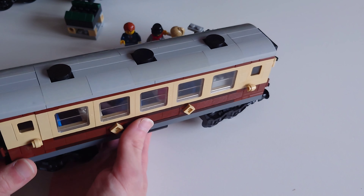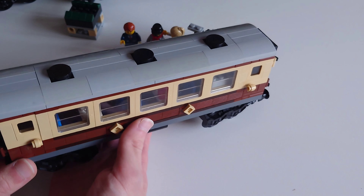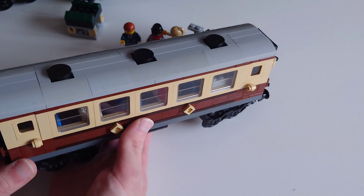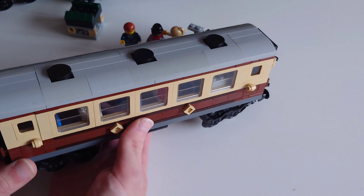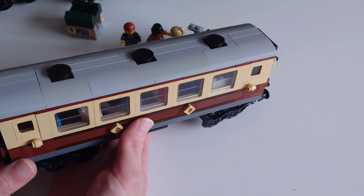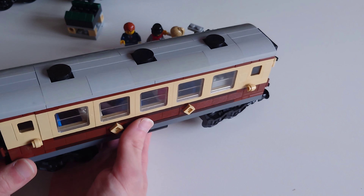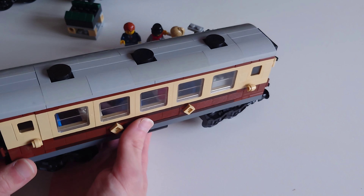Underneath you can see all the gears and clockwork that help the motor turn the wheels — specifically the back two wheels which drive the rest. The IR receiver is right there for remote control via Power Functions. You've also got smoke deflectors, the funnel, the whistle, and the cab. Everything you need to make it look like a proper steam locomotive — very fabulous indeed.